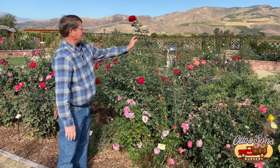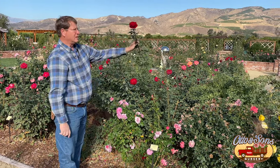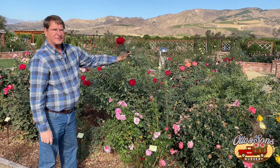Grandifloras — grandifloras are much like the hybrid teas with big, strong, sturdy stems, but they have multiple flowers on one stem. You prune those just like the hybrid teas. So those are the different classes you primarily have in your garden. Hopefully that helps you. Thanks for watching, take care, enjoy.